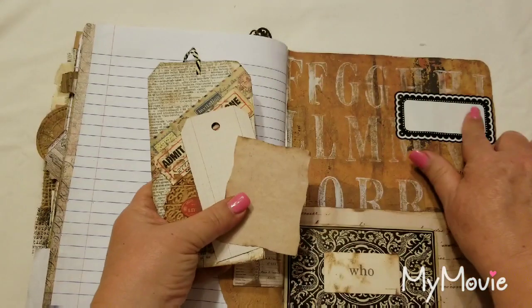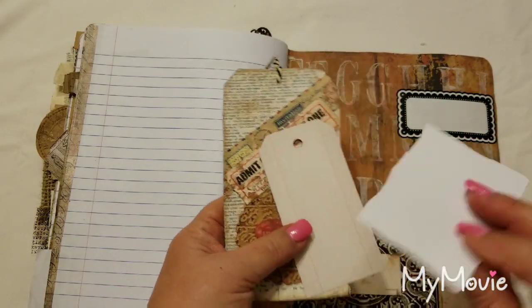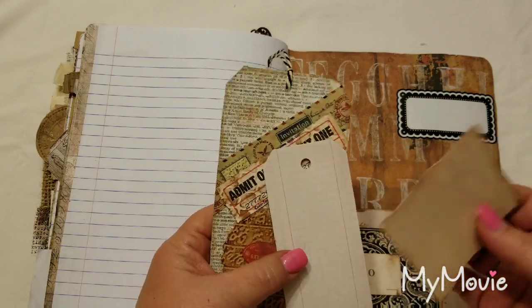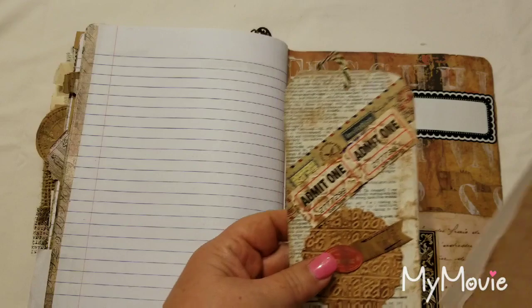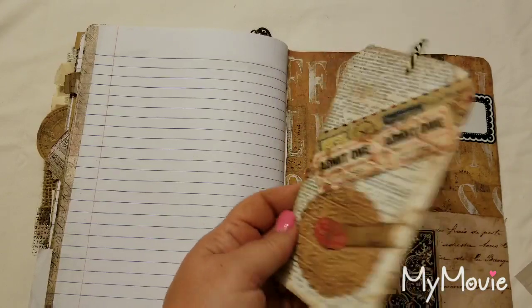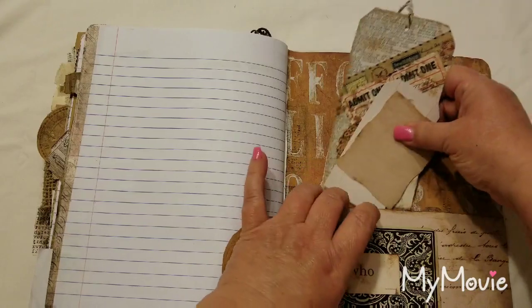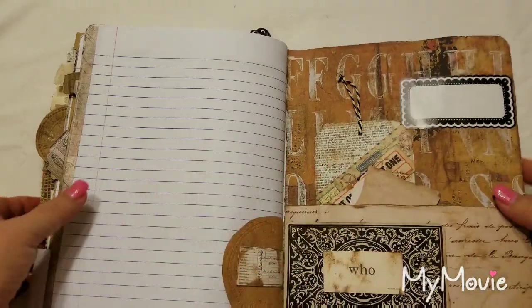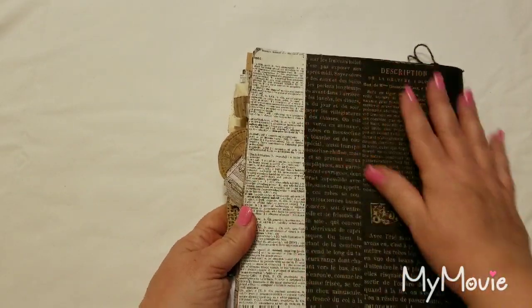There's a label where you can put your name. These little distressed-looking sheets I bought that way. Here's a little ledger card and a tag you can use for notes or writing whatever you'd like. The back is just a dictionary page with some black and cream-colored writing.